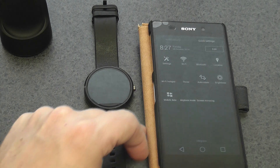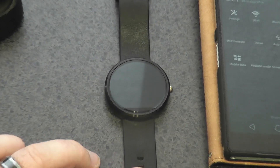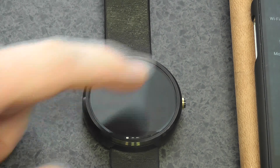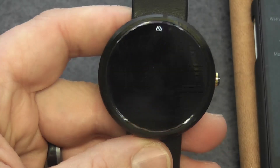My watch battery got to about 20% and was going down really quickly. So I put it on charge, and then it started to say 'Sia — Chandelier — Completed'. So it was already downloaded in the background.